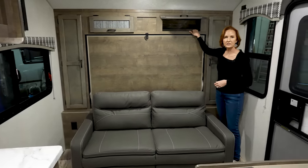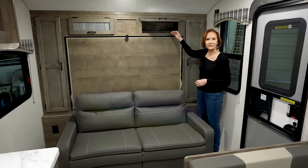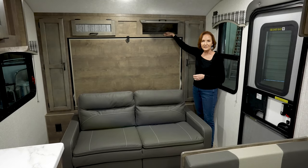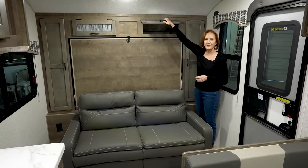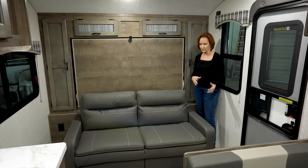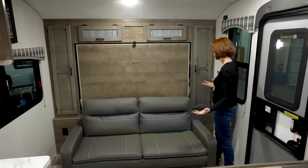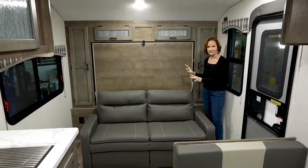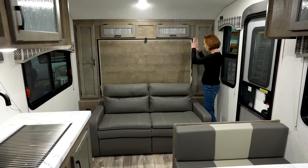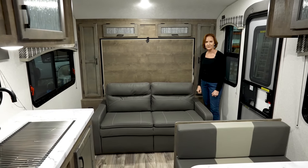This is about 12 inches deep, but it does have the curve of the front on it, so you will not have the full height, but plenty of space. I really appreciate the walk-around room here because it's very easy to get to these cabinets when you're coming in, when you have the sofa up during the day. Very easy to access anything around here.